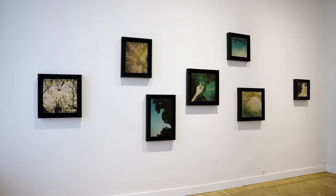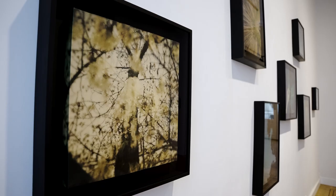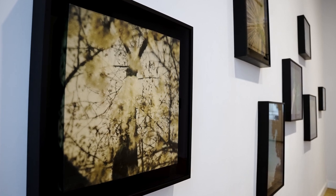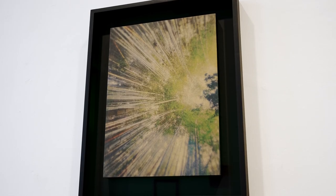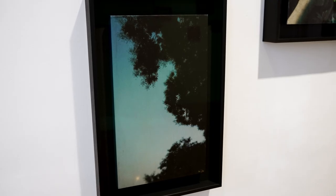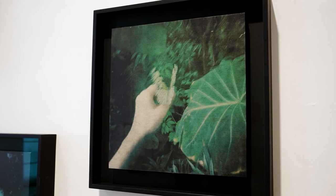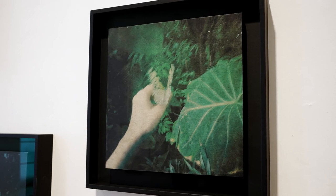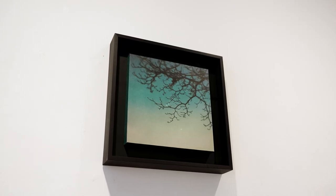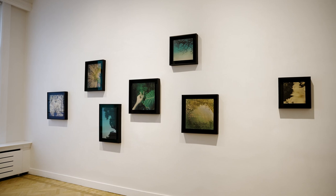Here is the color section. I printed images on Japanese paper which are made in my parents' town, and then pasted them on wood panels. I used to be a painter when I was a student in San Francisco and Montreal. However, I haven't created anything colorful for a long time. I really enjoyed working with colors again and I'd love to explore more with color images.